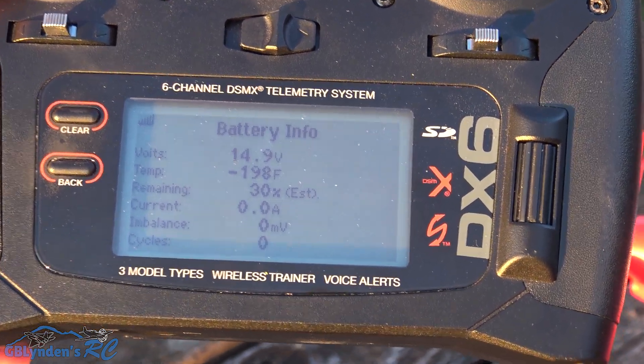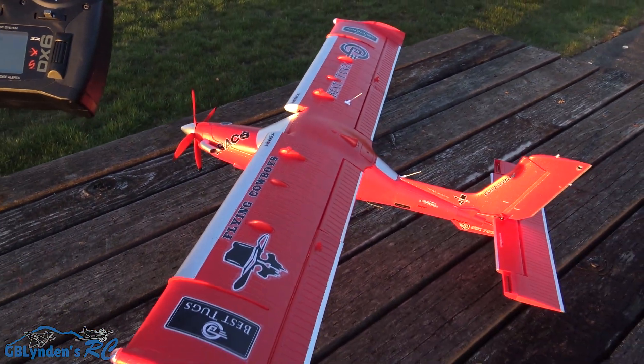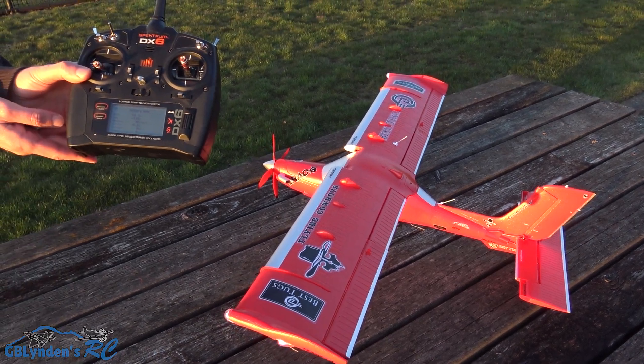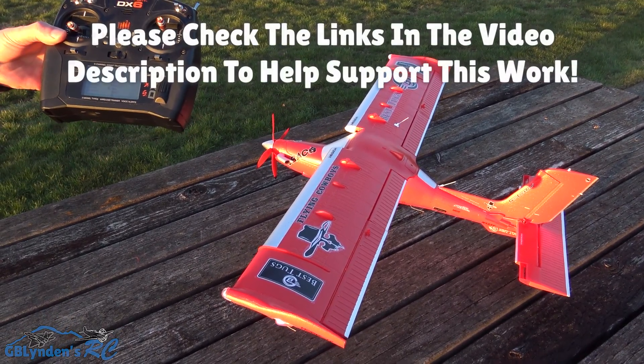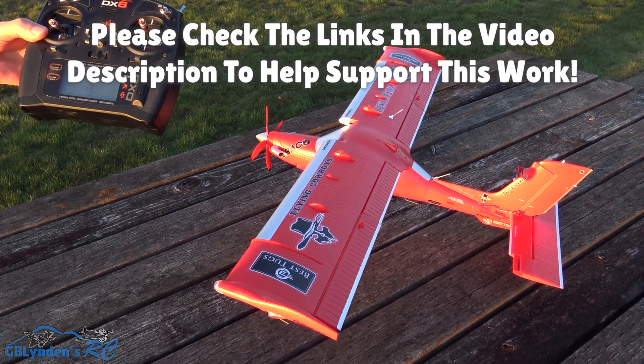I like this plane. I like it a touch more than I thought I was going to. It looked like it flew well, but it's actually better than I thought. I got links in the description of the video for these batteries, the plane, all kinds of other stuff, so check that out if you got value out of this video. For John VHRC, GB Linden, out.